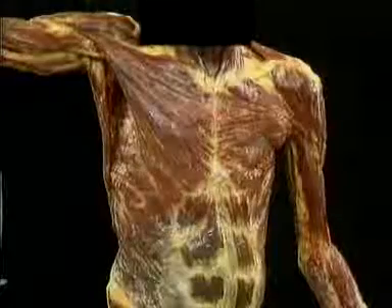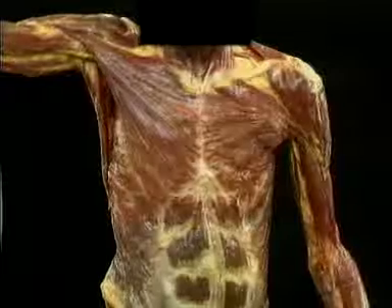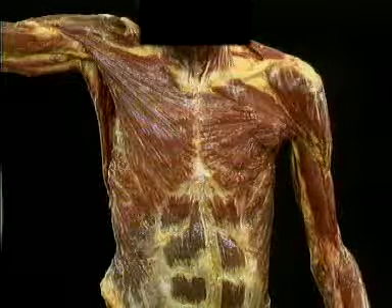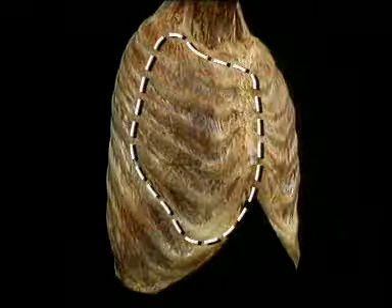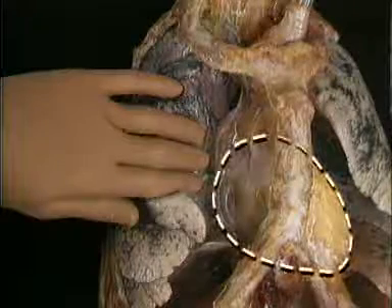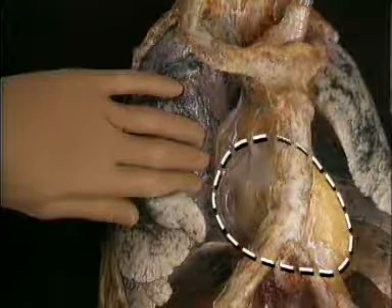To get our first look at the heart, we'll start by removing the upper extremities and all the shoulder muscles that surround the upper thorax, so as to leave just the thorax itself enclosed by the ribs and intercostal muscles. Then we'll remove this part of the ribcage on each side, revealing the lungs, which are fully inflated here. When we let the lungs deflate, we can see the heart behind the sternum, contained within its protective jacket of pericardium.